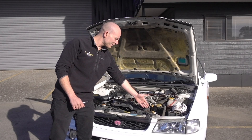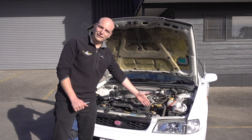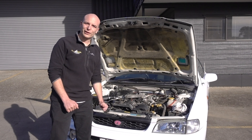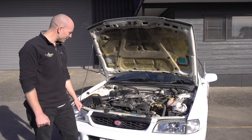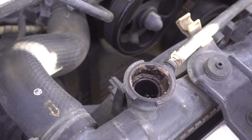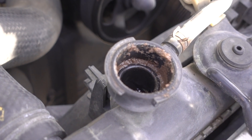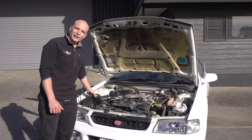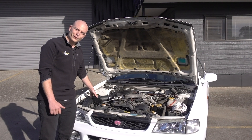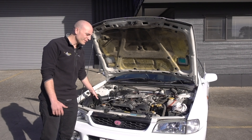Also make sure that the coolant is always topped up. In most cars this should be about a 50-50 mixture to make sure it works in cold conditions as well. Ensure your air filter is nice and clean. Often you will find a lot of contamination, especially if you are doing a lot of off-road or gravel driving.